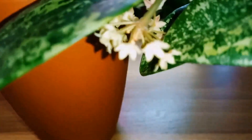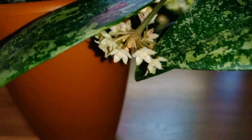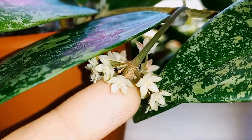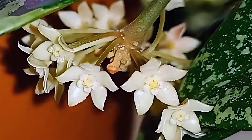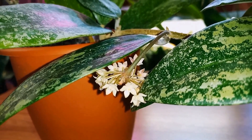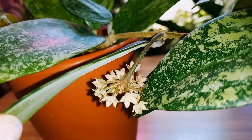The flowers resemble porcelain — they feel dense to the touch. But I need it to grow, not bloom. I don't know if it's just my Hoya Rang San, or if someone else has encountered this problem. I asked a friend who also has Hoya Rang San, although it's not growing quickly either. Write in the comments how it is for you.